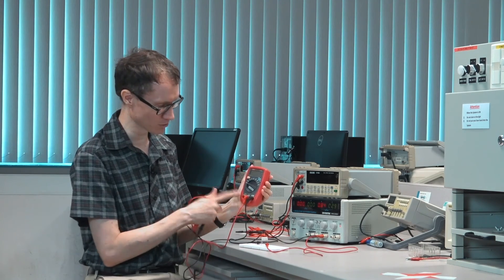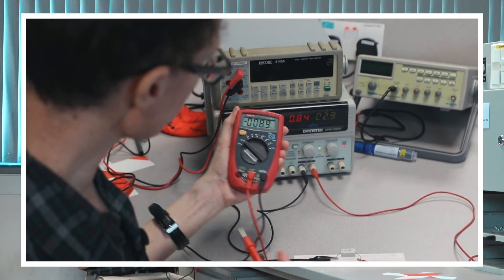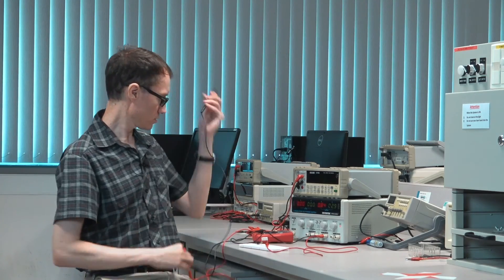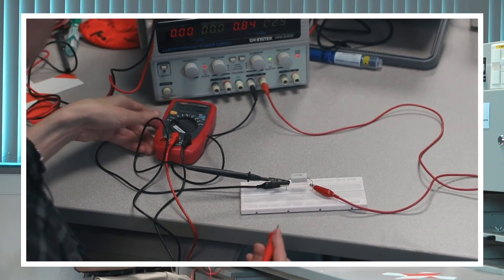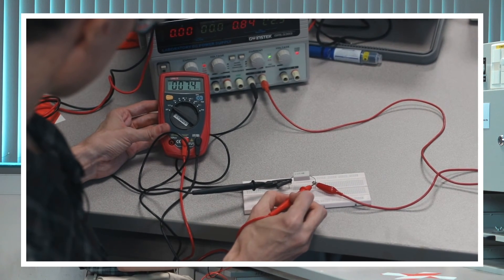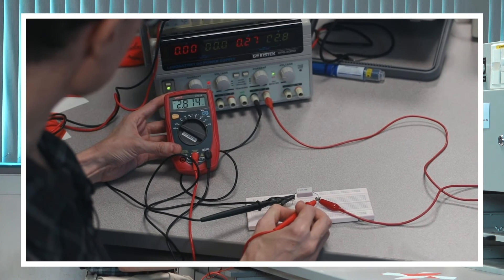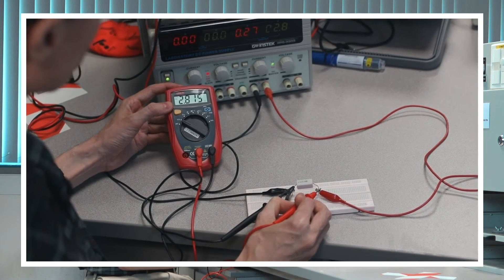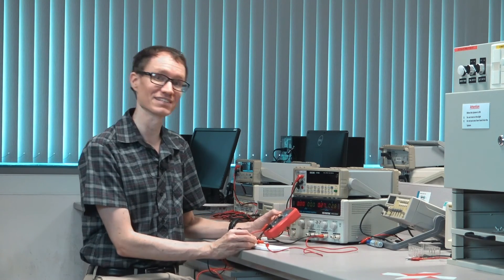Voltage and common. I'm going to turn it to DC volts, put black to black, and when I touch red to red and turn on the output, I can see that we've got 2.815 volts across this resistor. And it matches very well what the machine says it's providing.